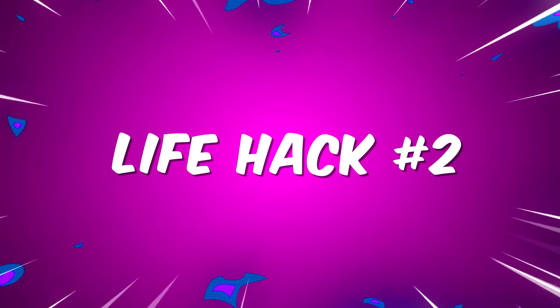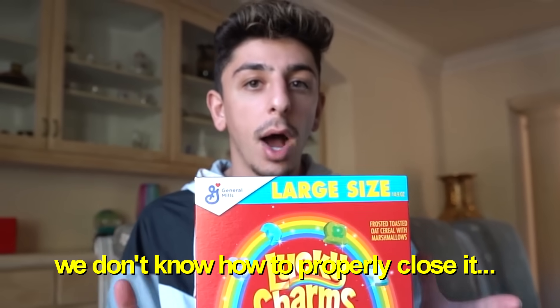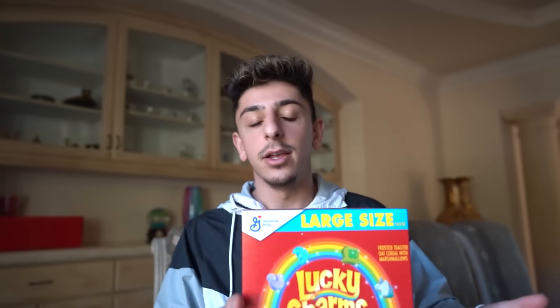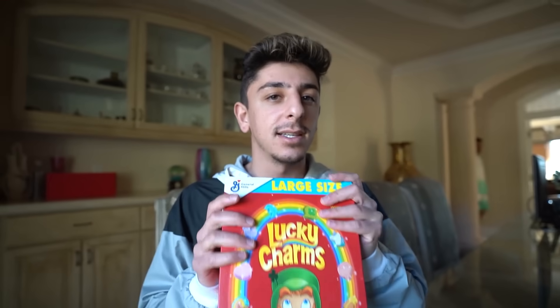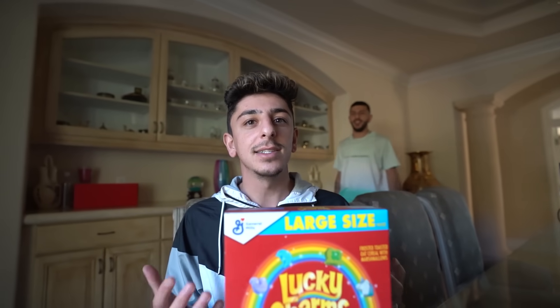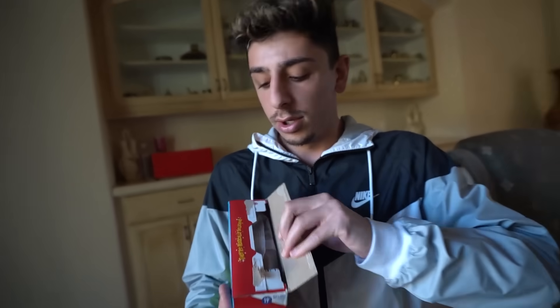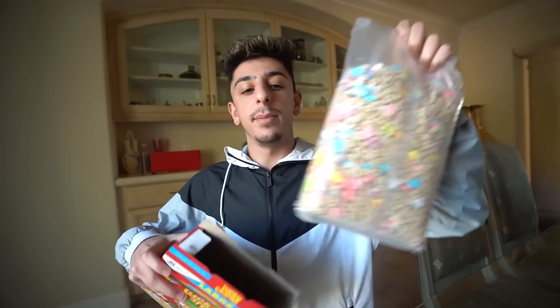We all know after you open a cereal box, you don't know how to properly close it and your cereal gets stale. But that ends today. We have Lucky Charms here — not my favorite cereal, Raisin Bran is — and we're going to test a proper cereal box closing hack.